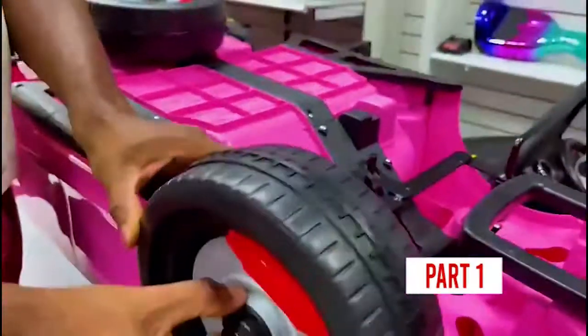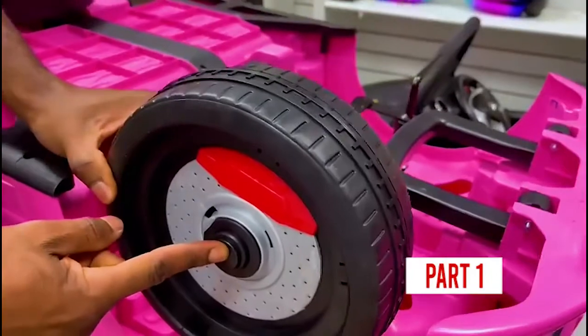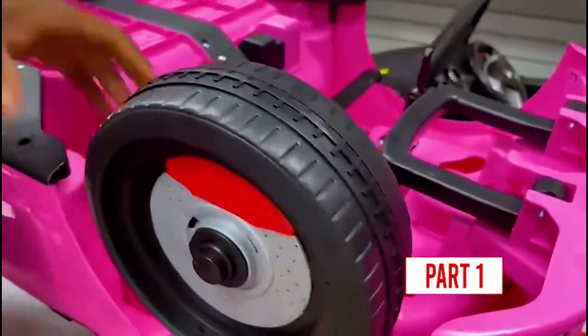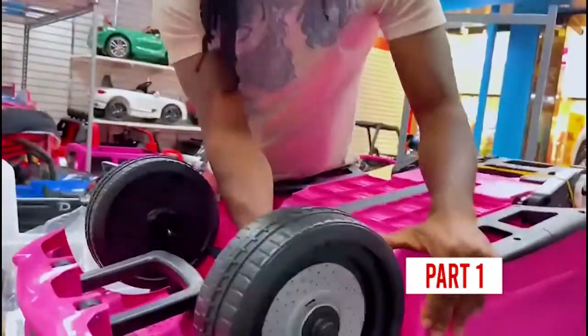Once you put this in, see this button? You got to press this button inside and release. Repeat the same thing on each one — same size, same thing, everywhere. Press this button and release.